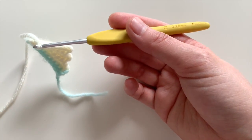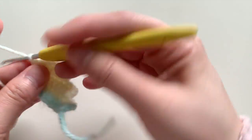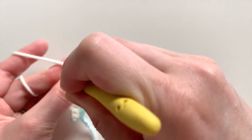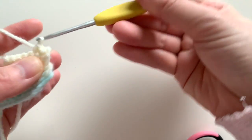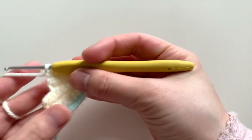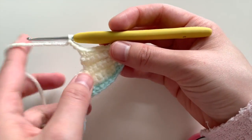We've done that, and now for this next row that's where we're going to start increasing — making the length longer again. To do that, we're going to chain one and slip stitch two at the very beginning: one and two. After those two slip stitches we're going to single crochet five — one, two, three, four, five — and then we're going to chain three: one, two, three chains. That's going to add length to your row.